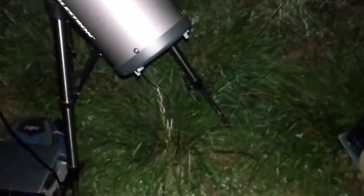Okay, this is my setup. This is after I got my pictures. I got pictures of the Sombrero Galaxy. I'll post them — I'll probably edit them in this video or just post them separately.